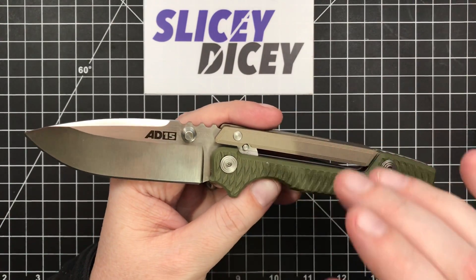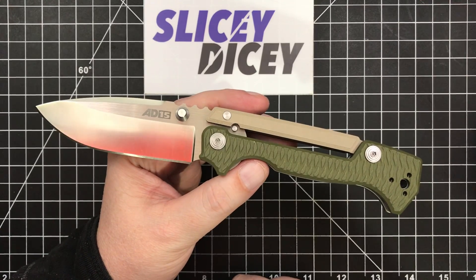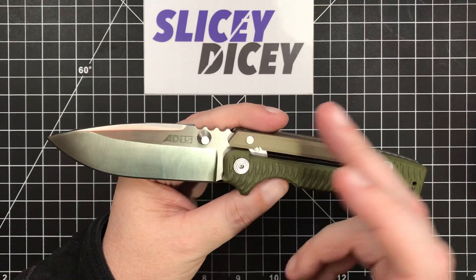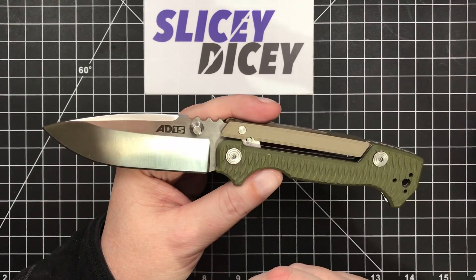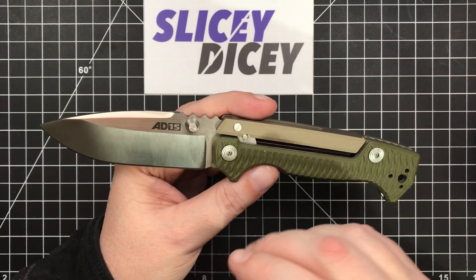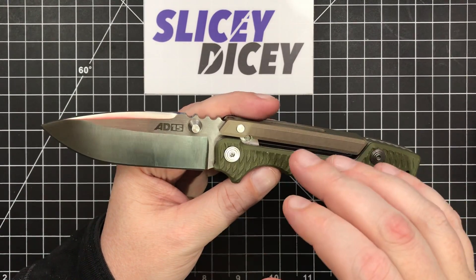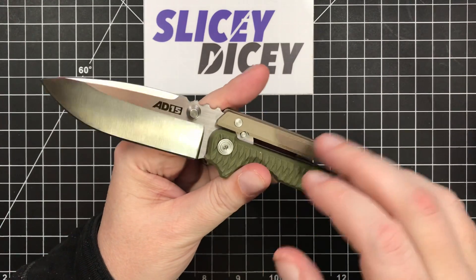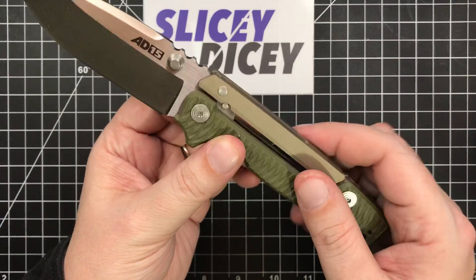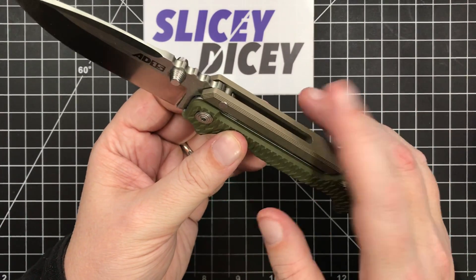Awesome knife. Andrew Demko design. It is a very faithful representation of his MG 8015 — you'd call it mid-tech, the one with the machine-ground blade. I think they're more than a mid-tech; everything else is handmade except for just the blades which are machine ground and then hand finished. It's pretty faithful because the only differences are this yoke on the back, which is part of the very unique Scorpion lock — we'll talk about that in just a second — which is aluminum instead of titanium.